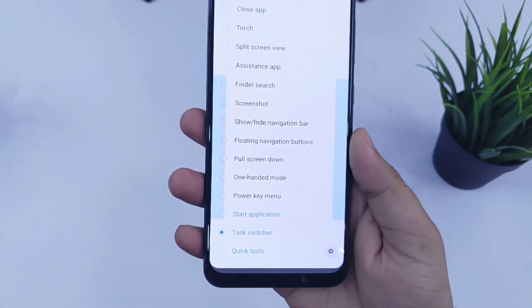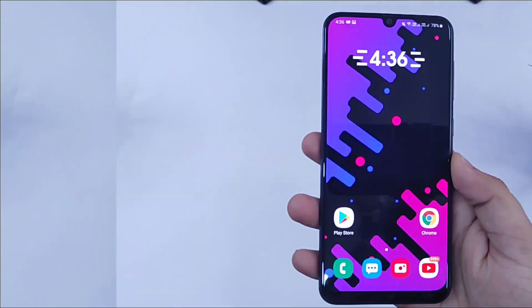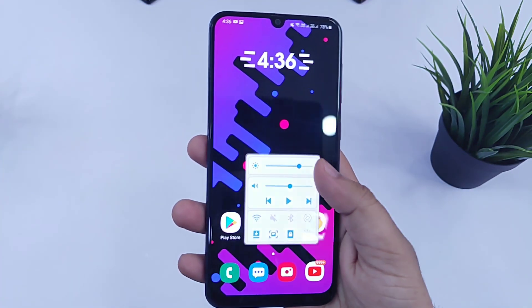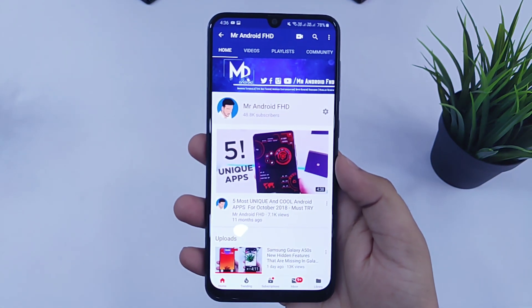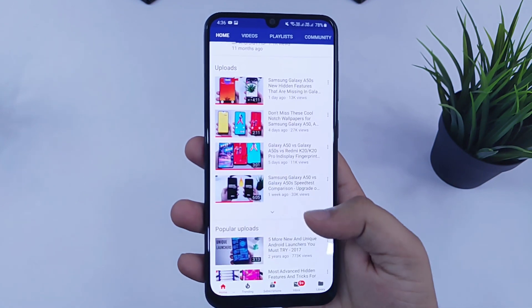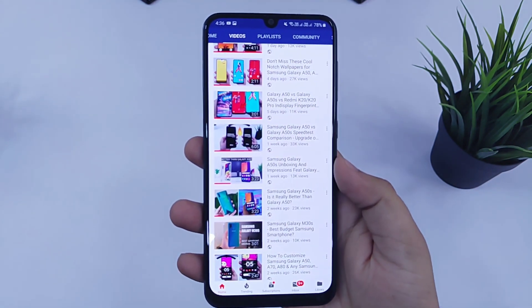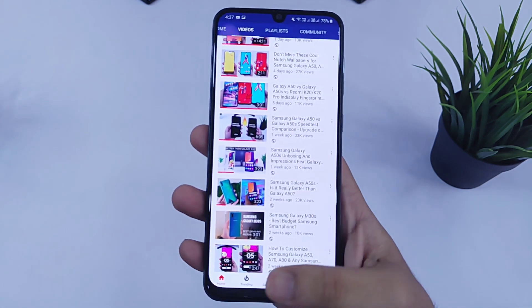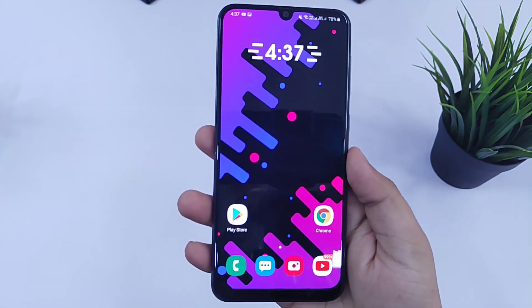I will quickly show you how I am making use of this application. If I swipe left, it will open my quick settings. If I swipe up, it will open my favorite application which I use quite frequently. And finally, by swiping down, it will take a screenshot. Like this, I can add three more functions on the left side as well. So overall, this app is one of the most powerful Samsung apps that you will find in the Play Store.